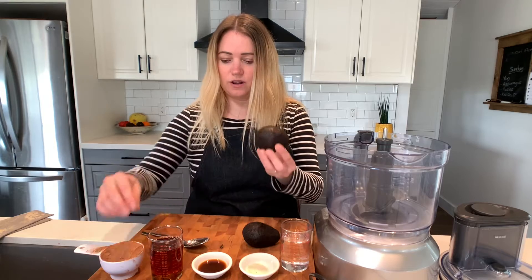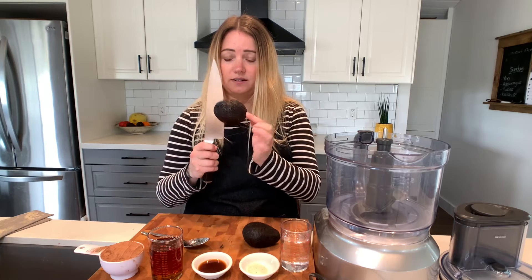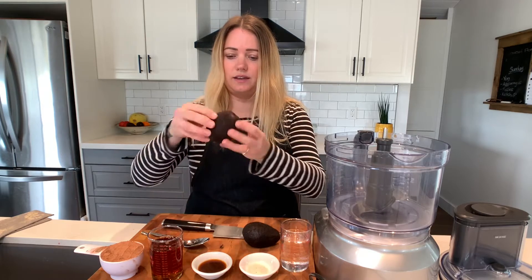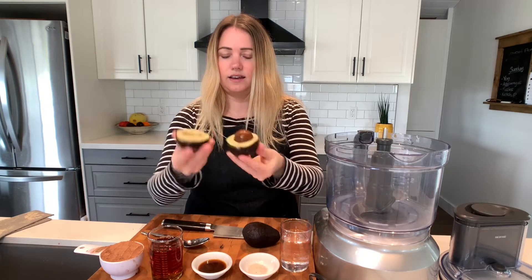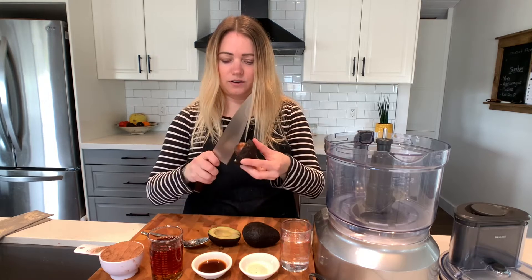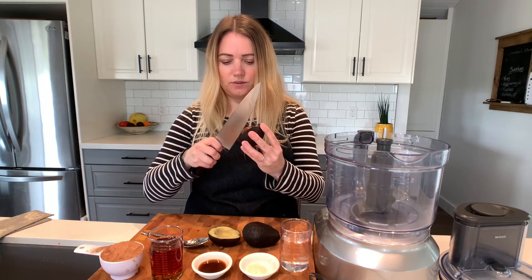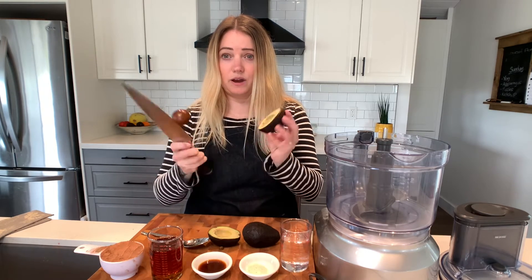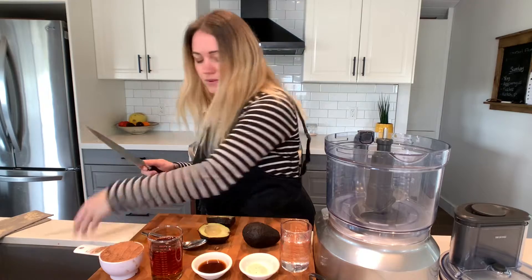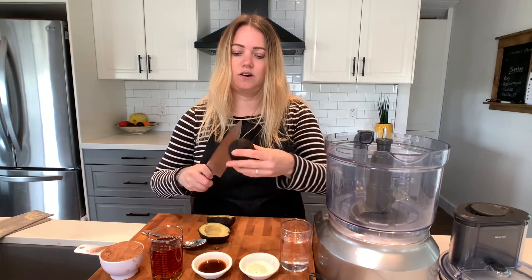I'll show you how to open an avocado. You take your chef's knife and slice into the pit, go all the way around, and then you can twist — voilà. Then to remove the stone or the pit, give it a little chop, twist, and remove. Oops, of course I didn't do it while I was talking to you, but there we go — I'll show you again.